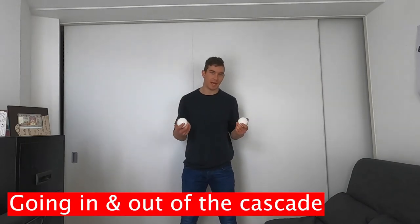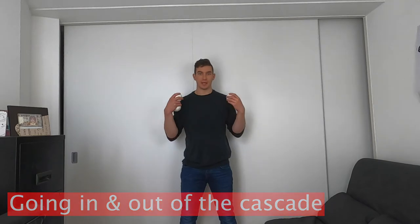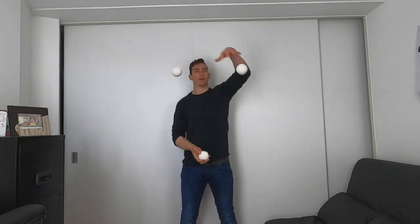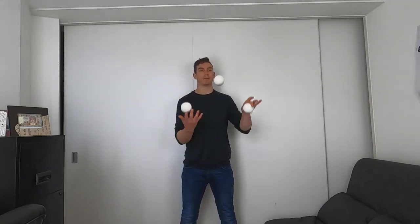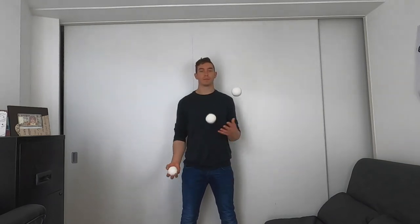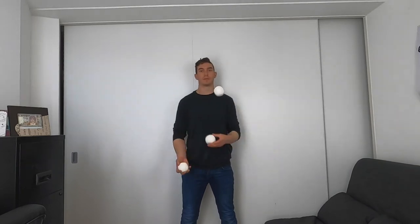You can get in and out of this pattern from the cascade just by imagining it as a 4-2-3, which looks like this. You can easily go back into the cascade from the 3 of the 4-2-3, just as you can from this 3. To go from the cascade back into the factory, simply throw one straight throw — a 4 — then go into it. So: cascade, 4, into the factory.